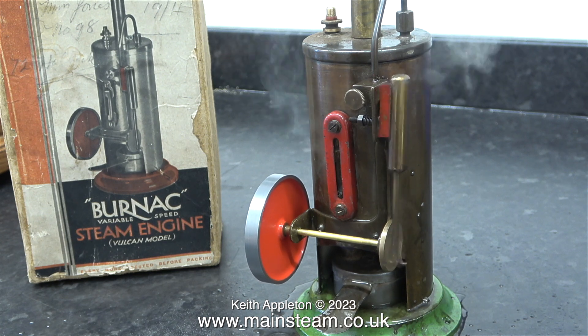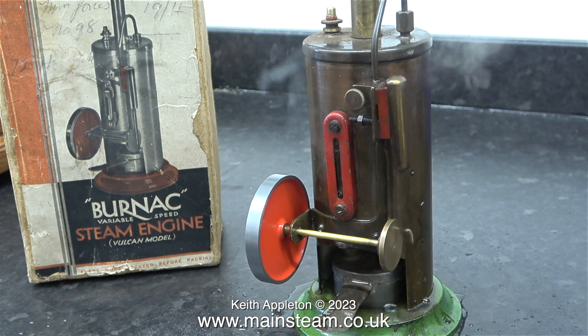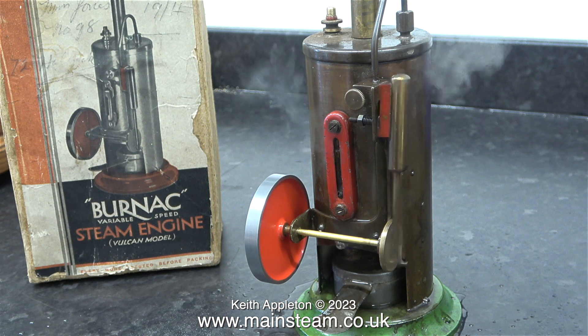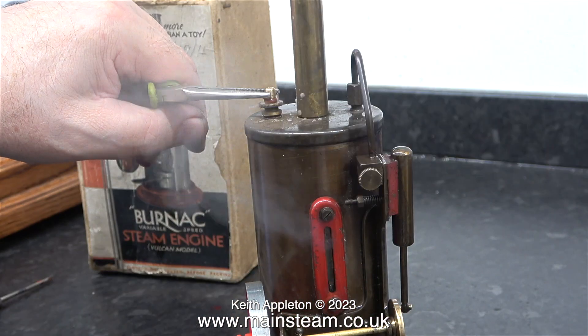Here's a bit more slow motion. I really do like the sound this engine makes, and I think the ports are just slightly advanced relative to some other oscillating cylinder engines I've played with. The flywheel is still a bit wobbly, but with the brass crankshaft, I think this is about as good as I can get it.